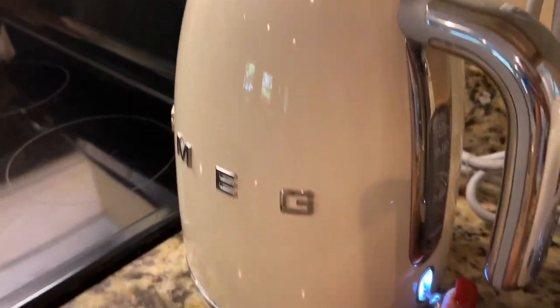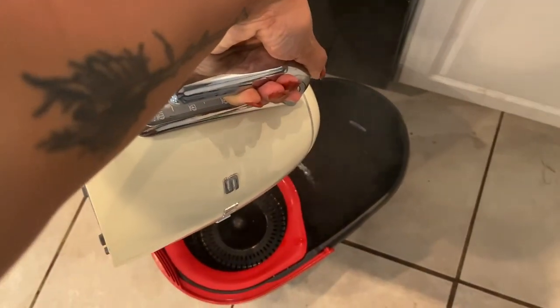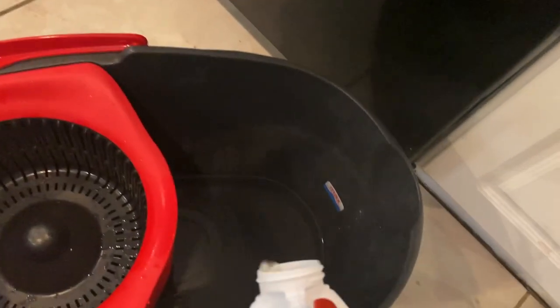I like to mop my floors with boiling hot water — I feel like it's not clean if it's not hot. I get it hot in my Smeg heating kettle. I love this thing; it was actually the first Smeg item I purchased and it's just bomb. I also add a little Clorox bleach because bleach cleans the floors really well. And I add an essential oil — this one's pumpkin pie, just because it was in season — and it made the house smell really good and kind of covered that bleach smell.